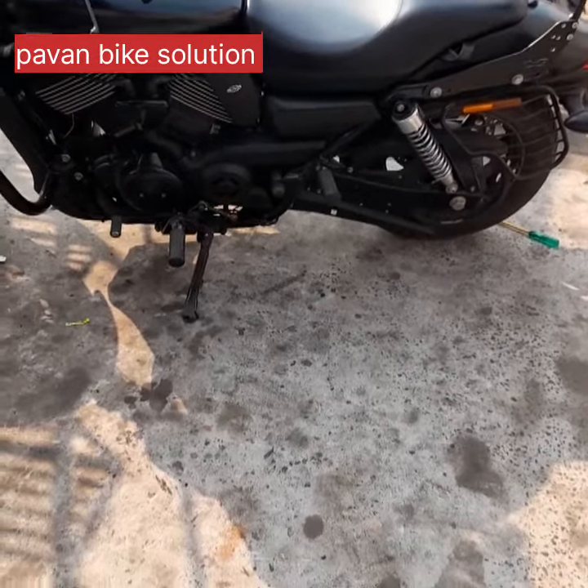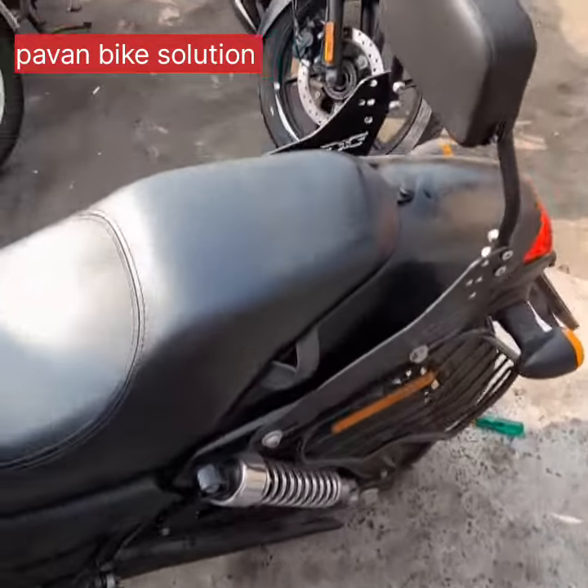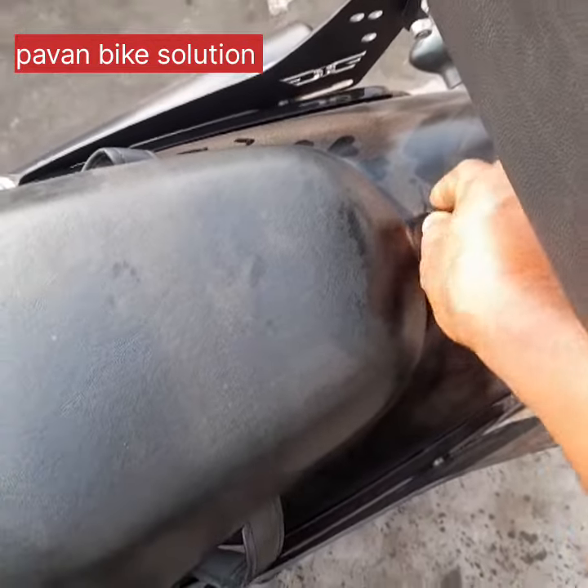Hi friends, I am Mipavan. I am going to talk to you today. We are going to talk about the Harley Davidson 750cc.